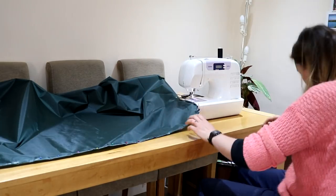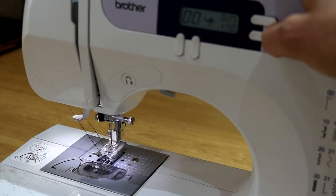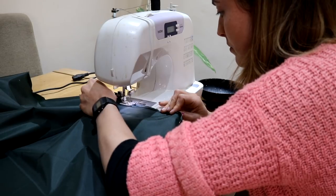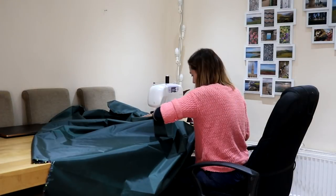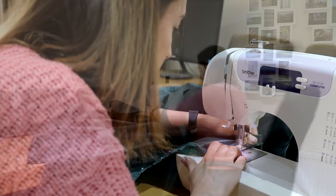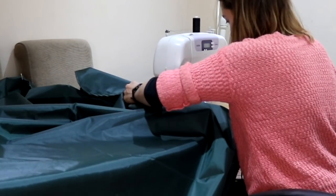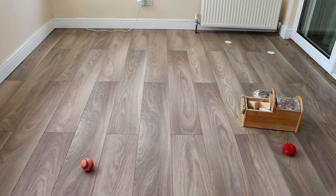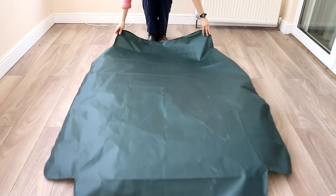Straight to the sewing machine — I moved the needle to the far right because my hem allowance isn't that big. We're just doing basic straight stitches here. If you've got a sewing machine and have never used one, I'm self-taught and there are great tutorials on YouTube. I also used the thinnest needle in my collection. What I didn't mention earlier is that ripstop is also waterproof, rip-resistant, and used in things like hot air balloons.